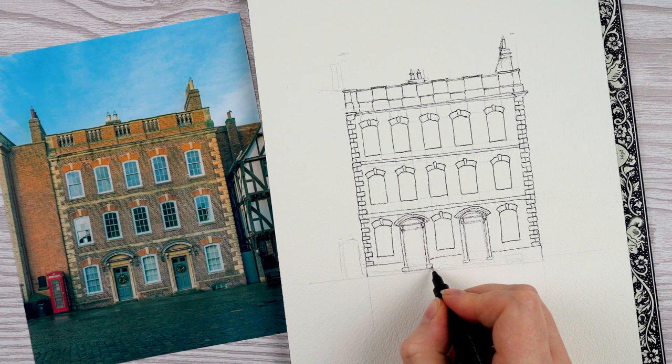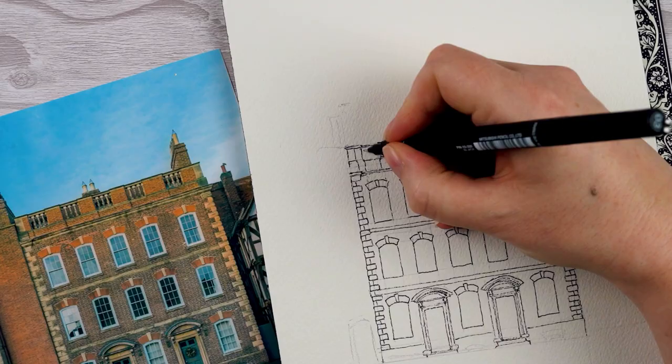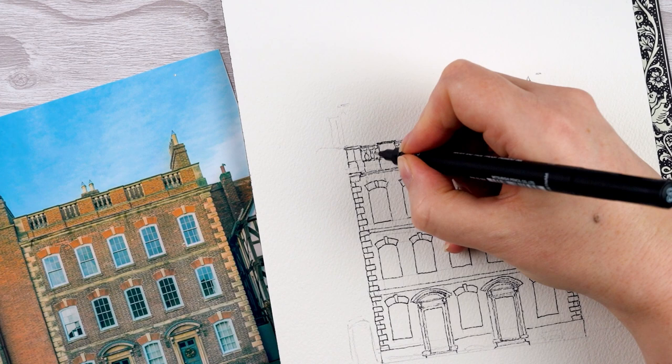There's one more step on the right because the street slopes down a little bit. Now I'm going back to the top and adding the little decorative pillars at the top. These are not terribly intricate but they've got a little curve to them, so I make each one with a little pair of S-shaped curves.